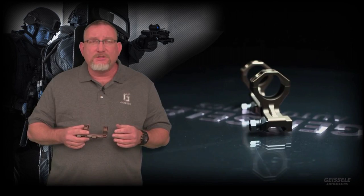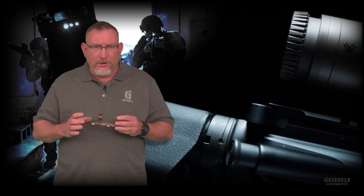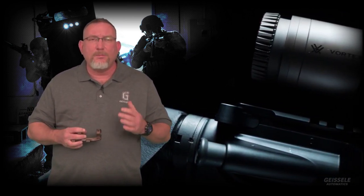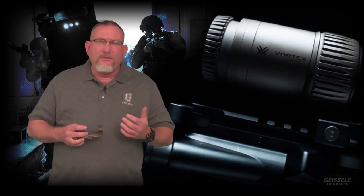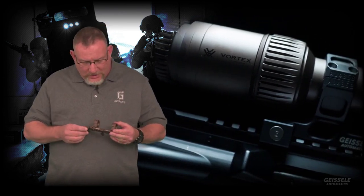The request that came in from Geisele is that they needed an optic mount that was very precise in its relationship from the bore down to the mounting area on the Picatinny. They needed the bores and the caps to be very precise because the ones they were using were distorting the scopes when tightening the caps down. They wanted the best possible return to zero, and Geisele responded with this right here.